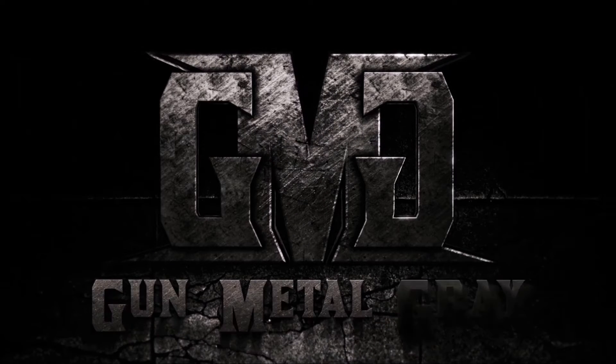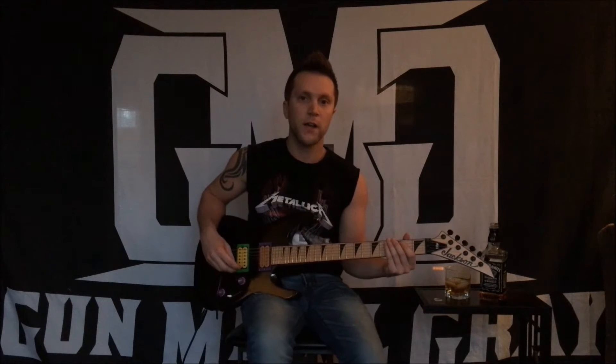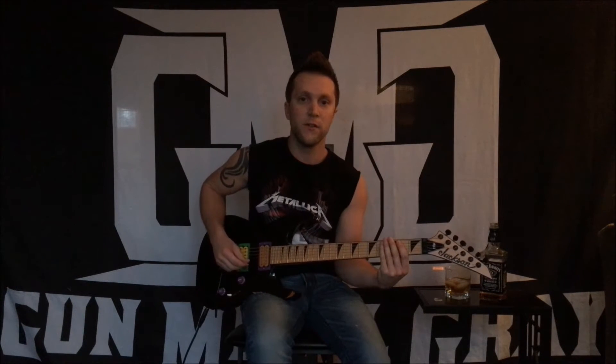Hey, what's up guys? This is Nick from Gun Metal Gray and here is your first guitar lesson. This is the opening riff to the first track off of our Salvation EP titled Doom.